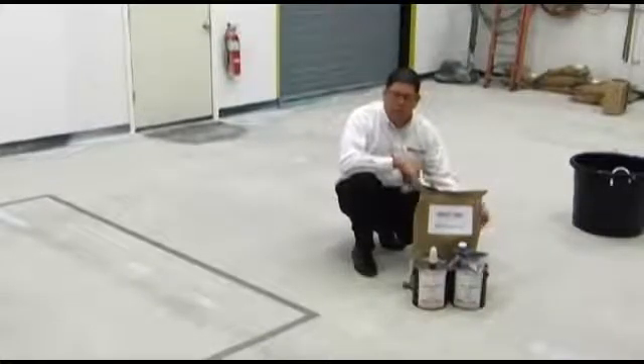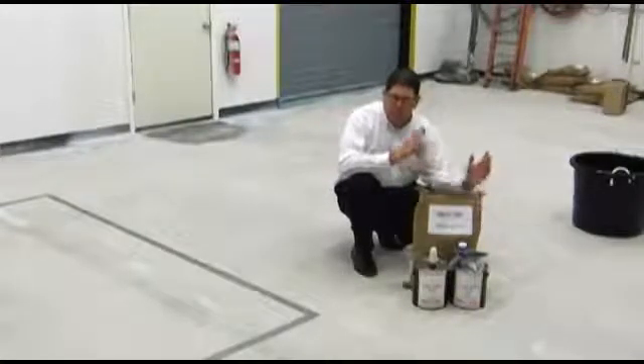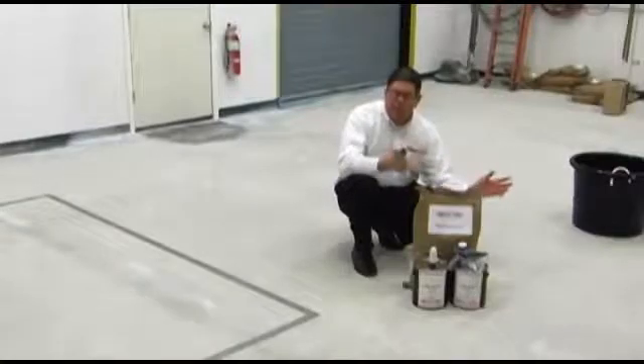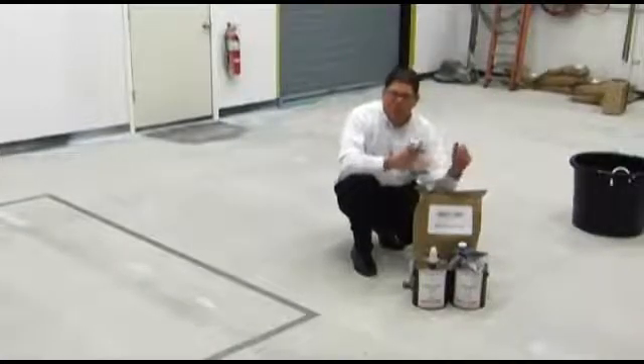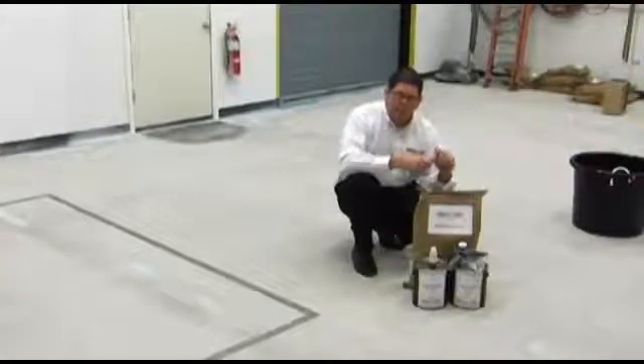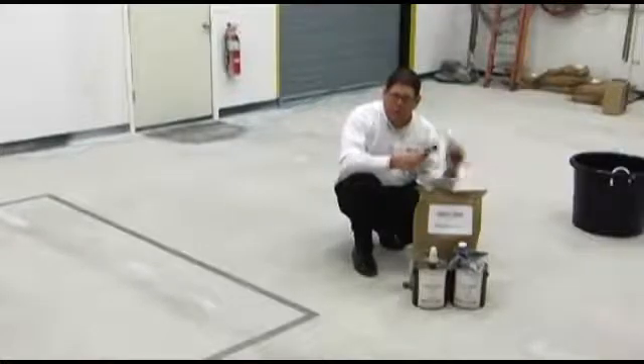Many of your processing areas do 180-degree wash downs. And when that high-temperature water is put on the concrete, it expands and contracts. Typical epoxy resin systems do not hold up to that expansion and contraction. The urethane cement does.